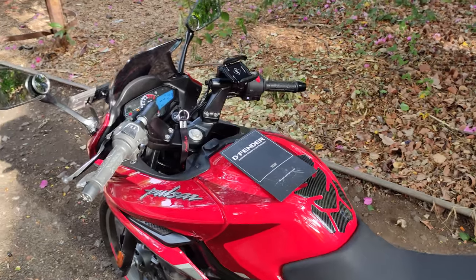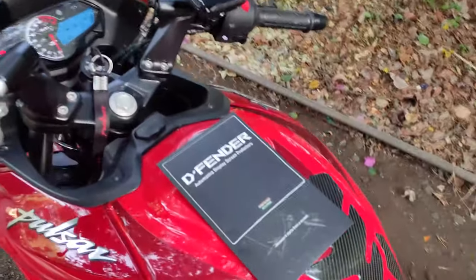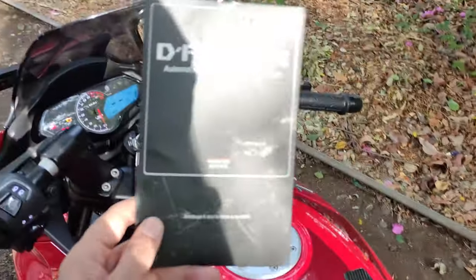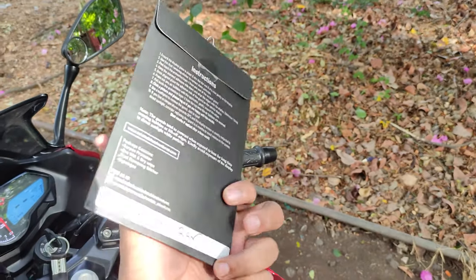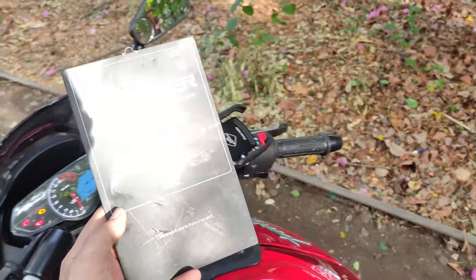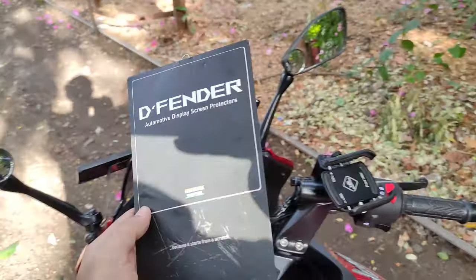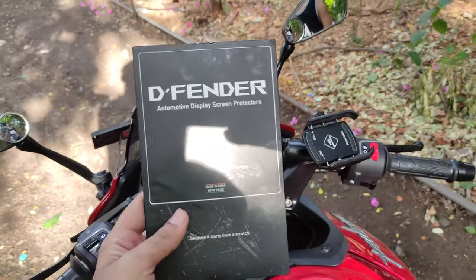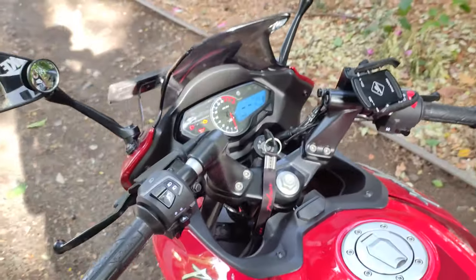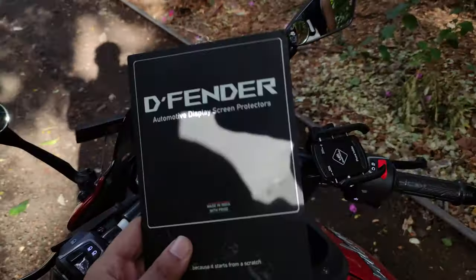Today we are making a video on the screen guard for the Pulsar F-250. This is a new brand that is also quite famous on Amazon, and these are made for many bikes. I will give the link in the description — if you want, you can check it out and find your screen guard. So today we are going to have a screen guard installation.